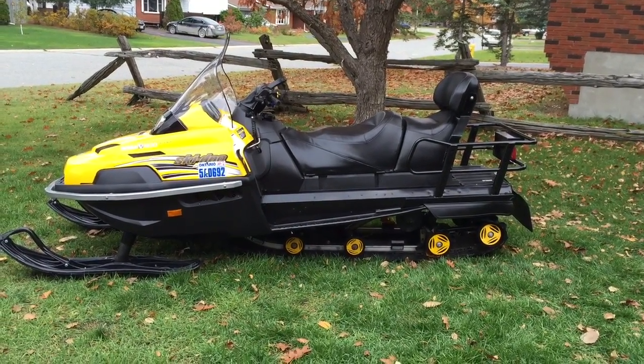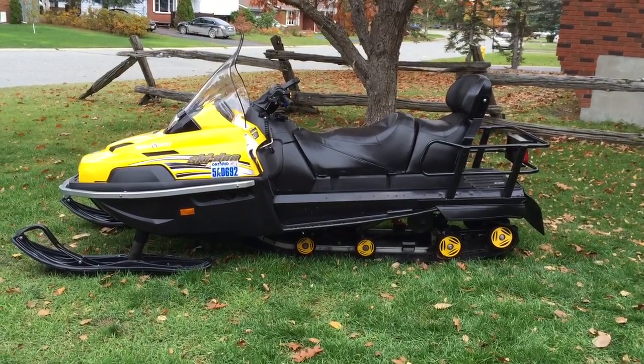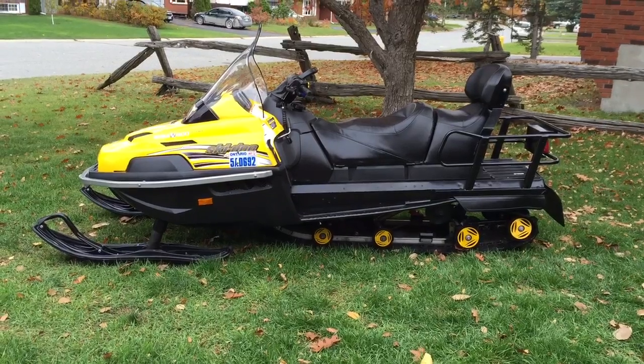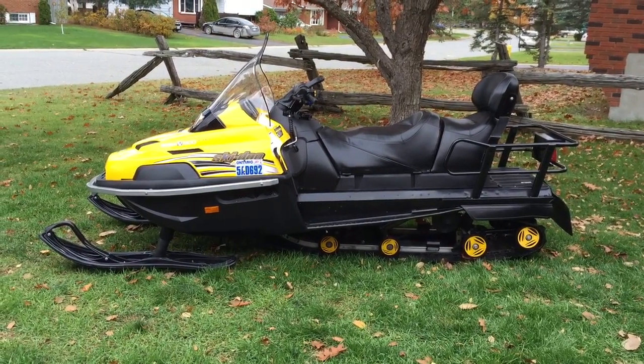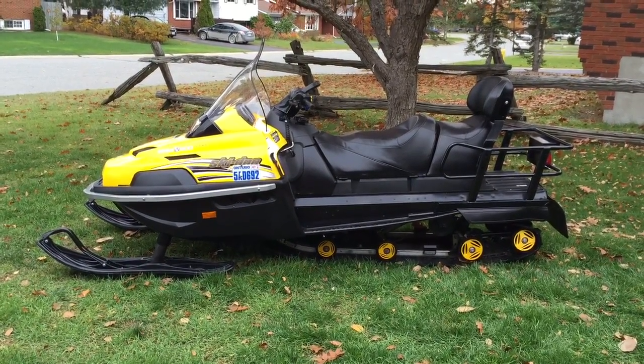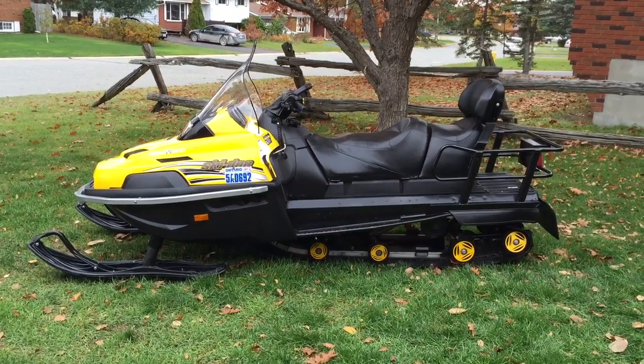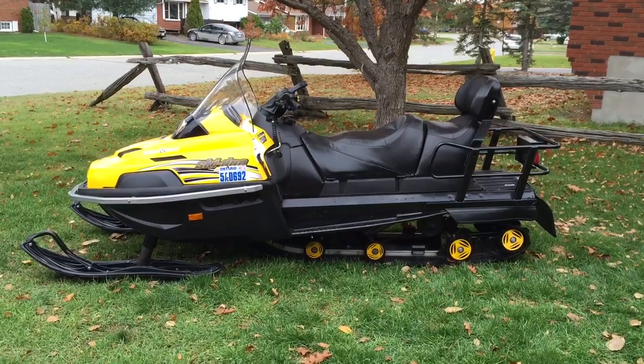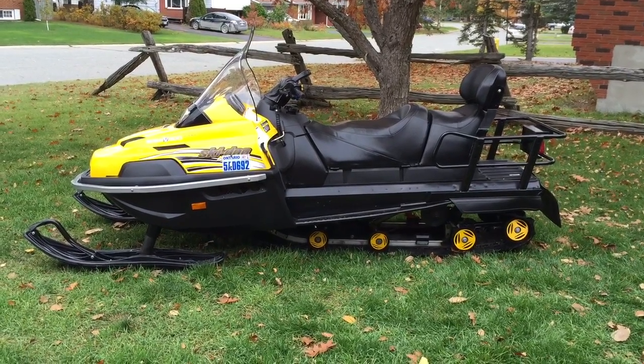Here's a video of my 2010 Bombardier Skidoo. This thing is actually a four-stroke V800 4TEC. It is designed and manufactured as being a workhorse.